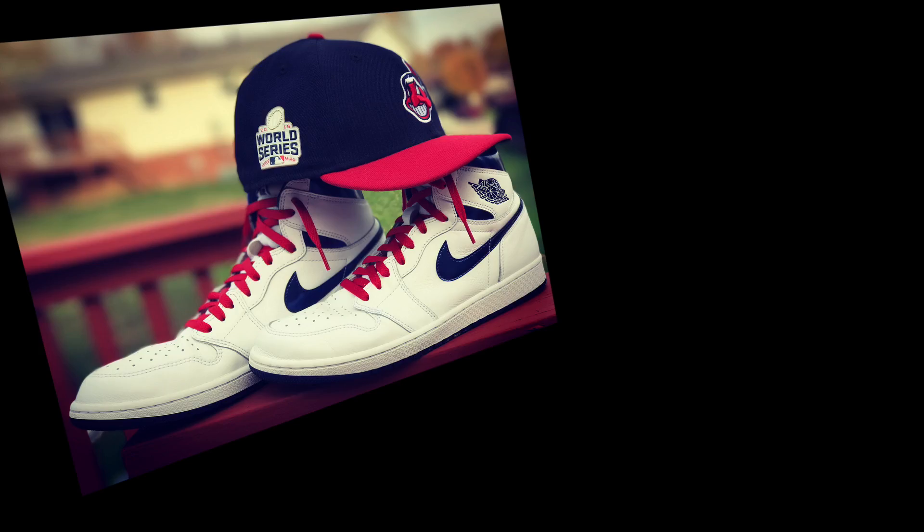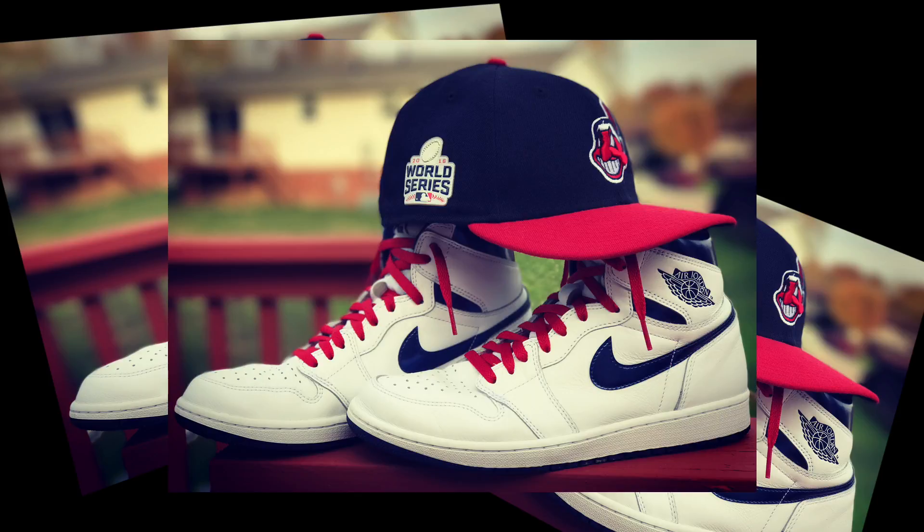Hey everyone, Matt the Sasquatch here. Yesterday I was trying to take a picture to show my support for the Cleveland Tribe, even though the Chicago Cubs won. By the way, Chicago, great win, well fought series — way to come back and enjoy your first World Series since 1908.